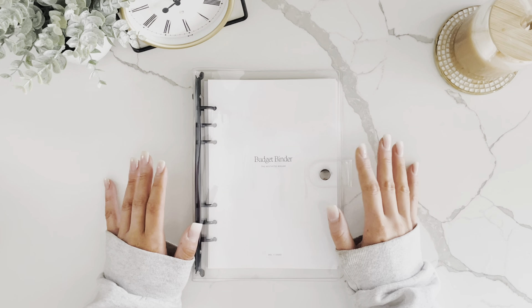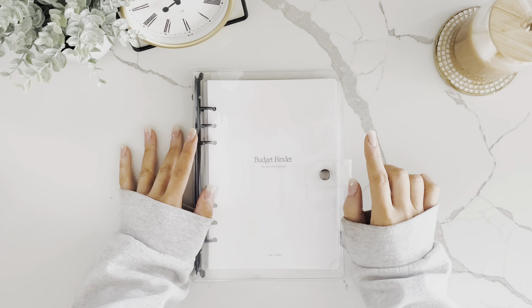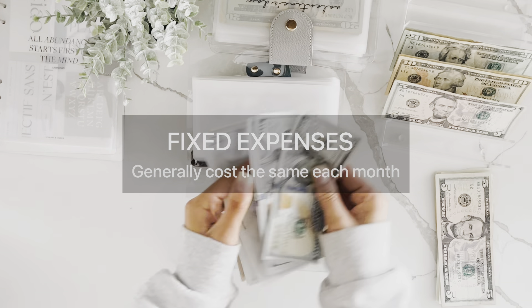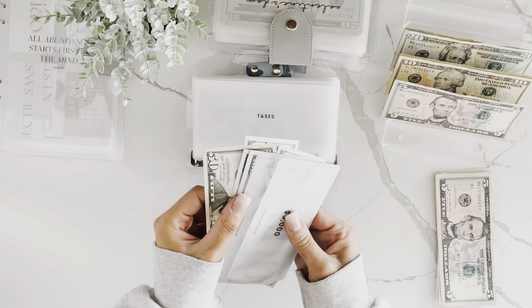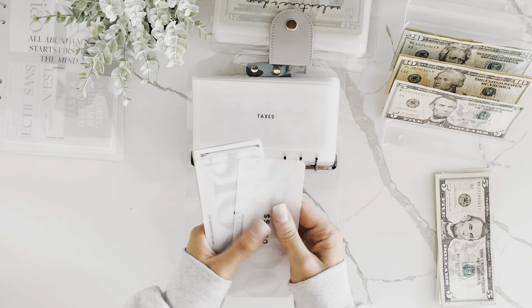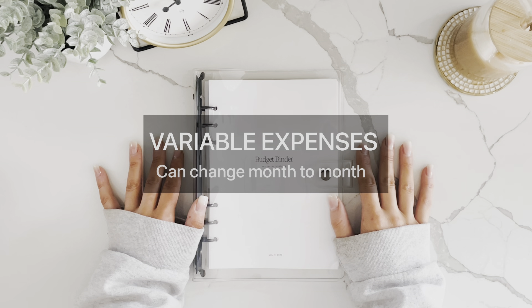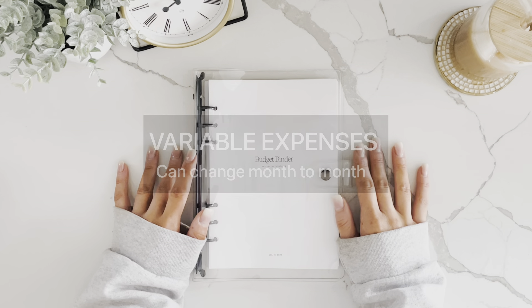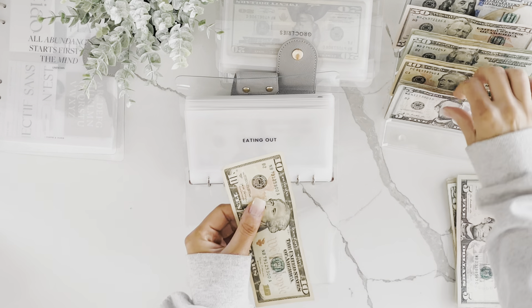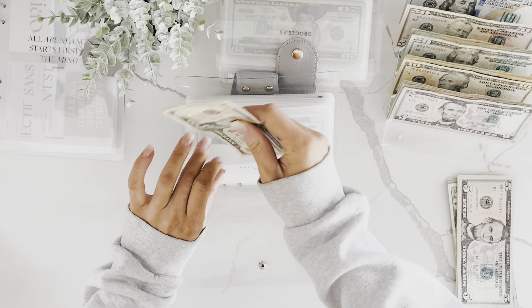Let's talk about some terms. Fixed expenses are like your bills — things that are the same every single month, like your rent, car payment, phone bill, and subscriptions. Variable expenses are things that are different month to month, like groceries, gas, pet care, clothing, Target runs, or Starbucks.